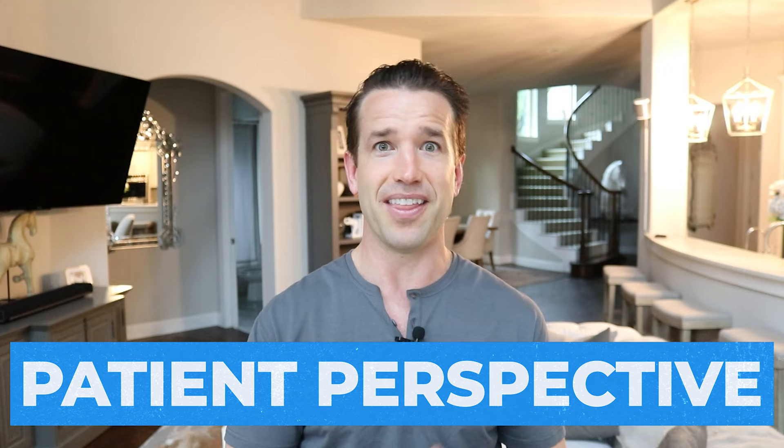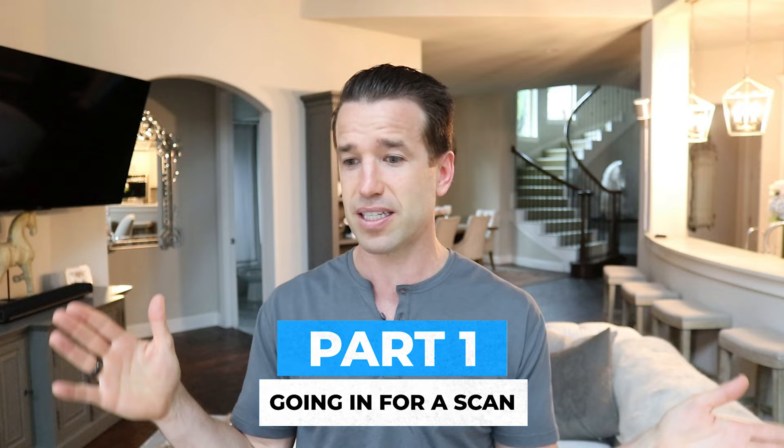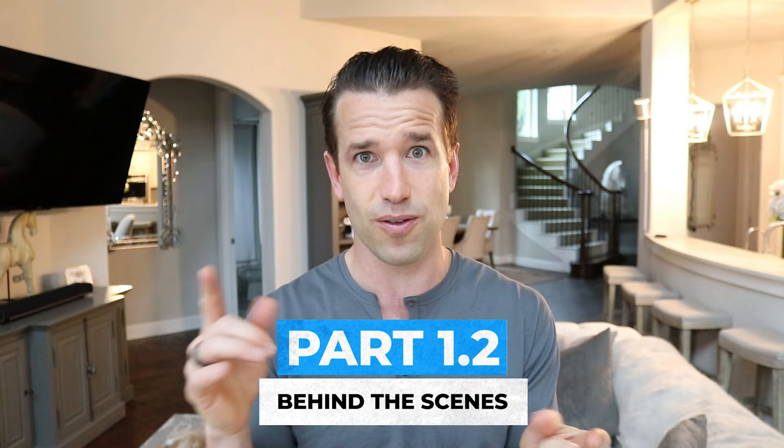This is neat because you are going to see both sides of Invisalign — from the patient perspective, which will be me, and from the doctor's perspective, which is also me. Normally when you come in and get Invisalign, all you see is from the patient's point of view: you get your scan, your impression, and then miraculously four to six weeks later you have your trays. But in this video I'm going to go through all of that — the scan process, the behind-the-scenes 3D models, and the results.